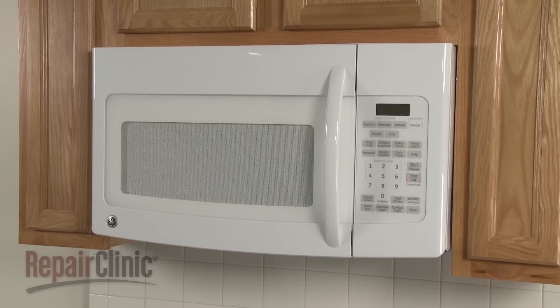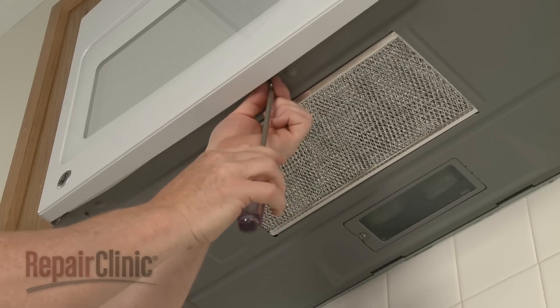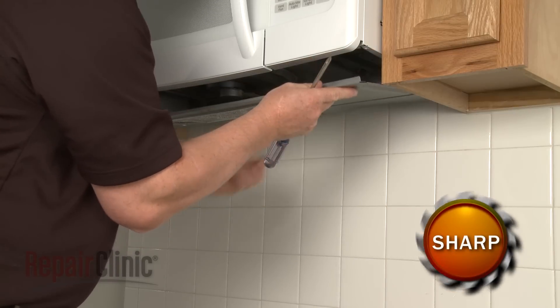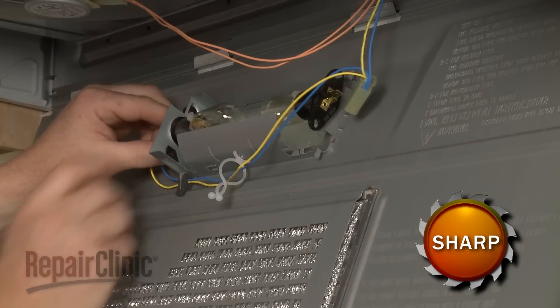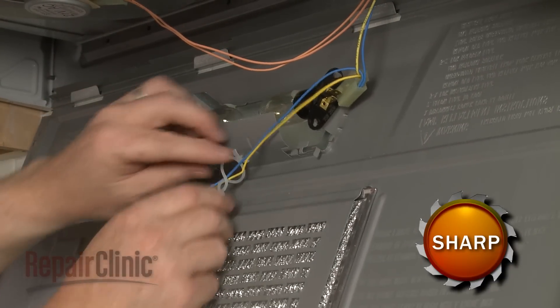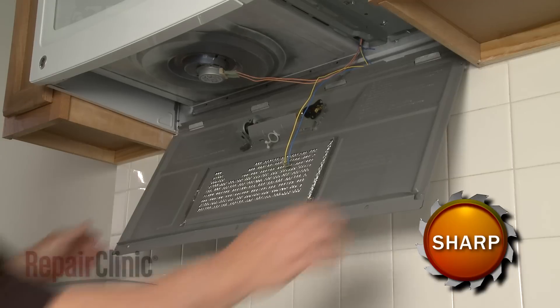To replace the vent blower assembly in your microwave, you will need to uninstall the appliance. First, remove the screws on the bottom of the appliance to release the bottom panel. Next, disconnect the wire connectors from the light sockets, remove the wires from the retainers, and detach the bottom panel completely.